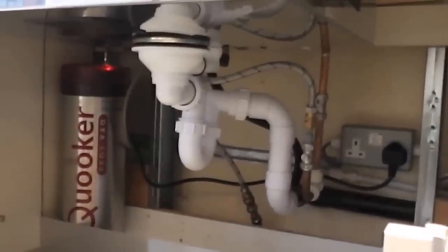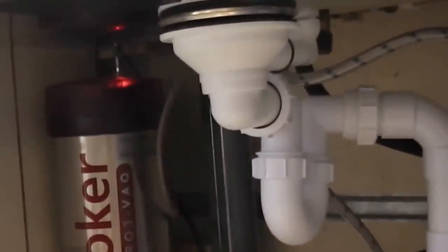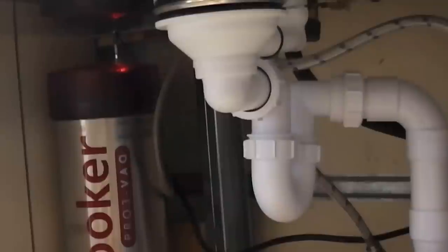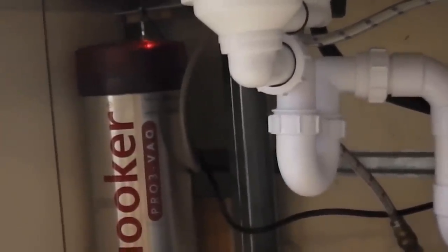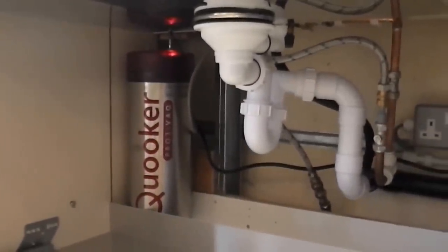That's the workings of the tap. You can just see on top of the cylinder there's a red LED light that fades on and off — that's just to show that the power is on to the cylinder. I hope you all found the video useful, and I'll see you again sometime soon. Bye.